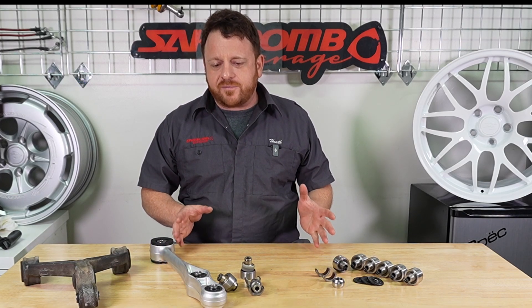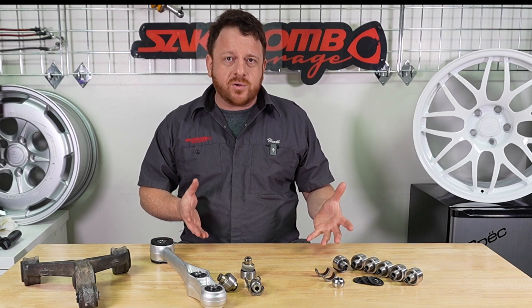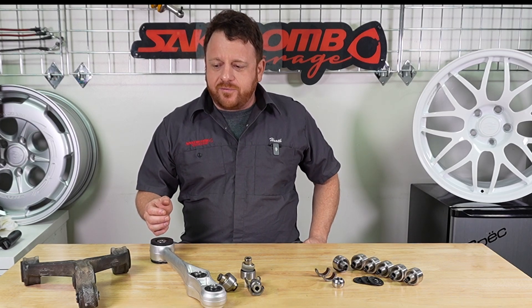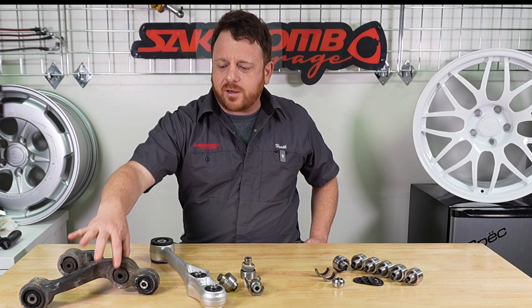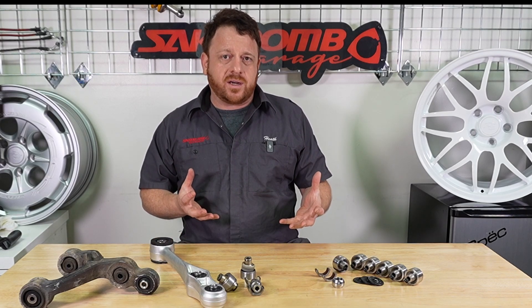In the FD RX-7, we've essentially got race suspension. Most other suspensions in your average car, even performance sports cars, have just a rubber bushing. This one's actually the shock mount — it's a good example, it's just a piece of rubber. But in the RX-7 or in high-performance applications, we've got spherical bearings.